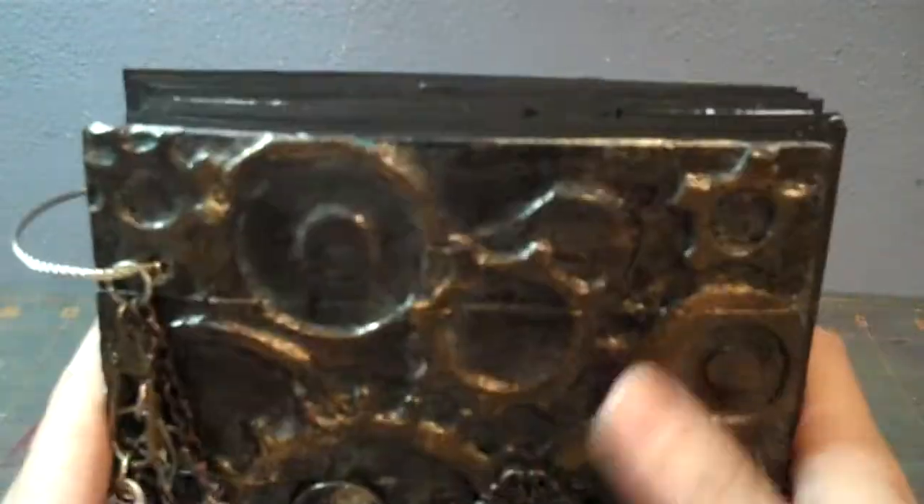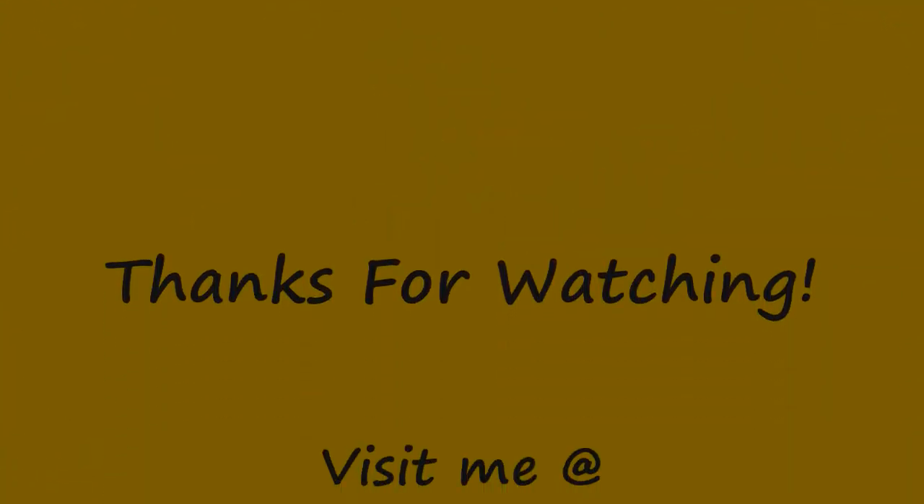Just another steampunky looking heart. Anyway, that's the whole album — thanks for watching!